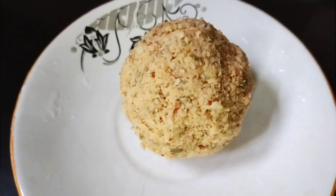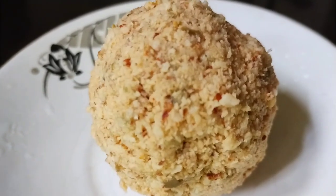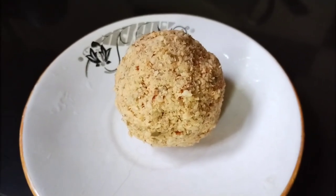Hello everyone. I'm going to make a very nice recipe. It's a good taste. It's so good. How good is this recipe? I'm going to try it.